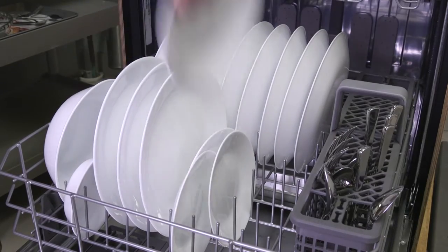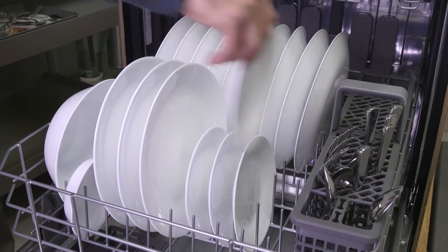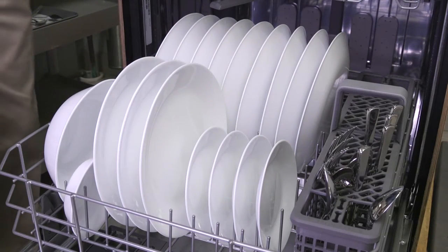Tip number one: load the dishwasher so that all the dishes get a good flow of water. Leave space between the dishes and don't overlap items too close together.